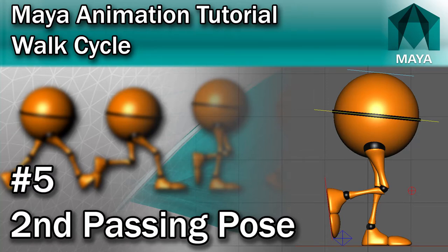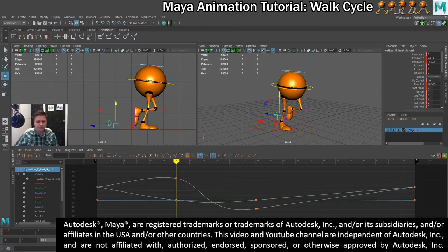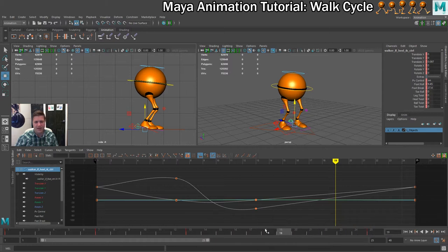We've now got three solid poses and we're going to add the fourth, which is going to be the reverse passing pose. This is going to happen between frames 13 and 25, and basic maths tells me that should be frame 19 right here.